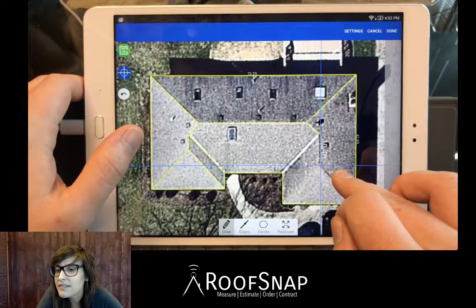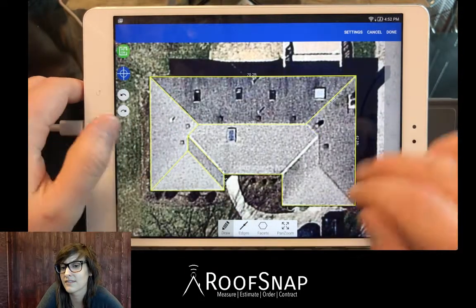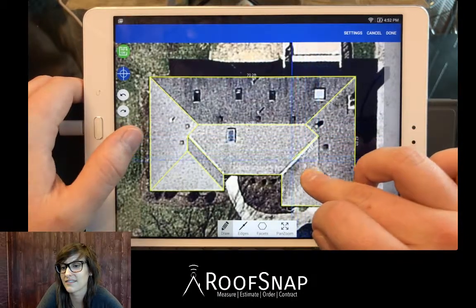I drew my line a little too long, so let's use the undo button — here's the undo button right here. I'm going to undo that last line, come back up, and draw it again. There we go — now it's straight where I want it to be.